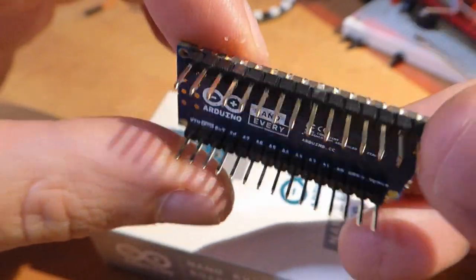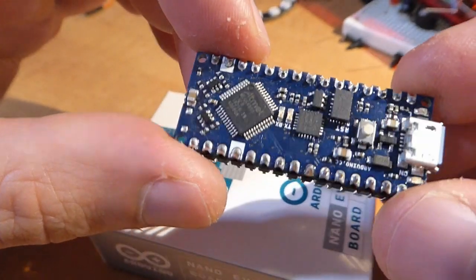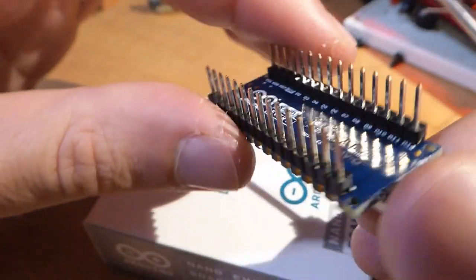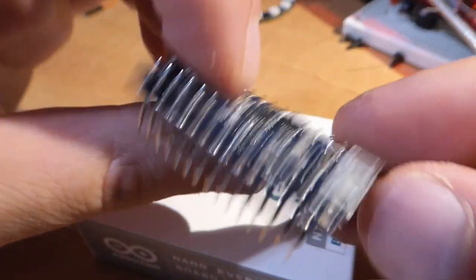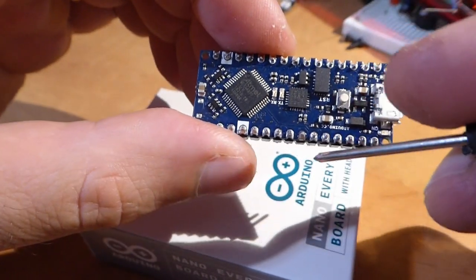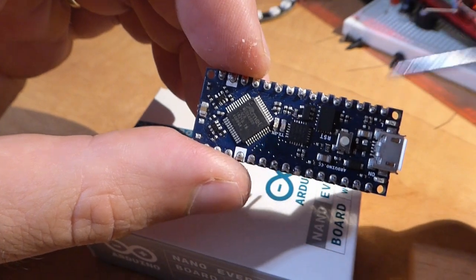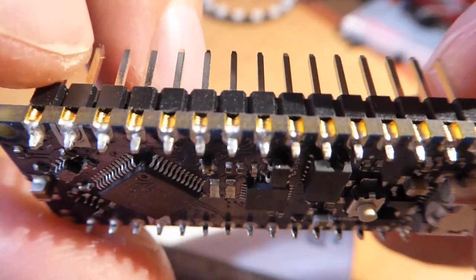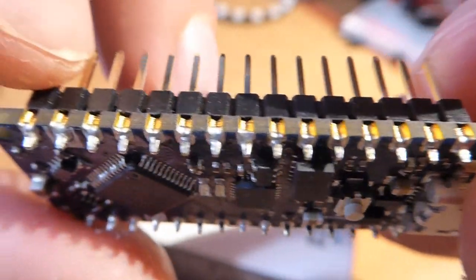Arduino made a big fuss about the Every being particularly suitable for PCBs. It has no components on the bottom and has castellations on the sides for easy soldering to a PCB. Unfortunately, all the pin numbers and names are printed on the bottom. So if you're not soldering it to a custom PCB and just playing around with a breadboard, you won't be able to see them.